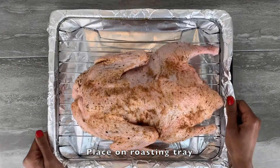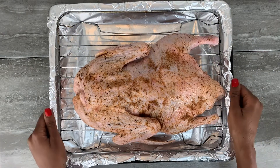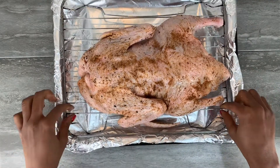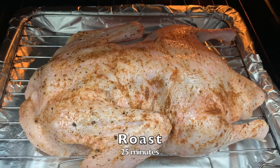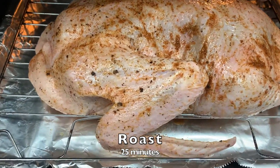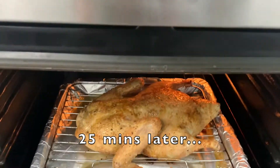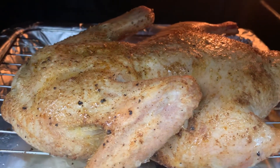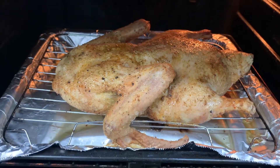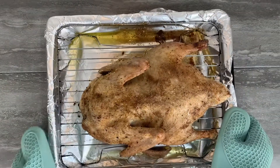Now that you're done with the seasoning, place the duck breast side down on a roasting tray, making sure that you have a rack between the roasting tray and the duck. Then go ahead and place it into the oven for 25 minutes. After 25 minutes, this is what you have — you can see all your hard work seasoning is paying off with that beautiful golden color coming in.